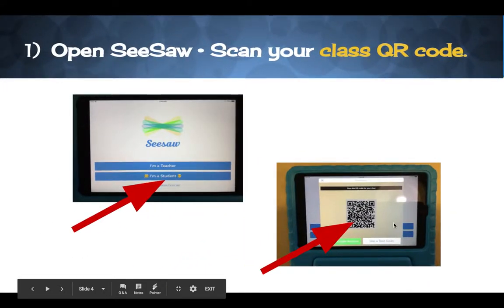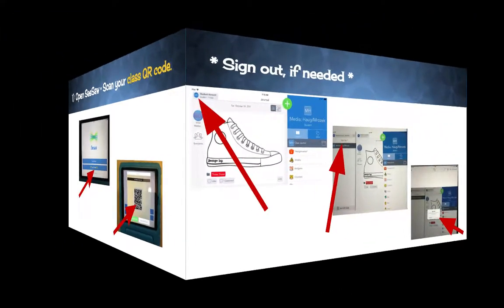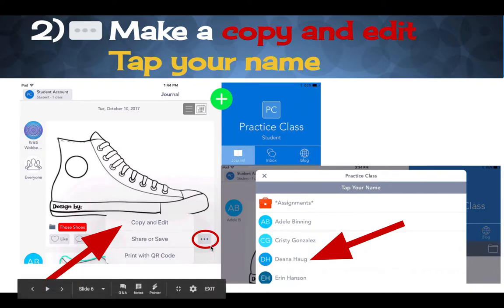After that, you're going to say I'm a student, and you're going to scan the QR code in the folder at the front. This is Mrs. Wabama's Media Center class. Scan that code, and then once you get there, you and your partner are going to click the three dots and choose Copy and Edit. Choose one of your names — it doesn't matter which one.